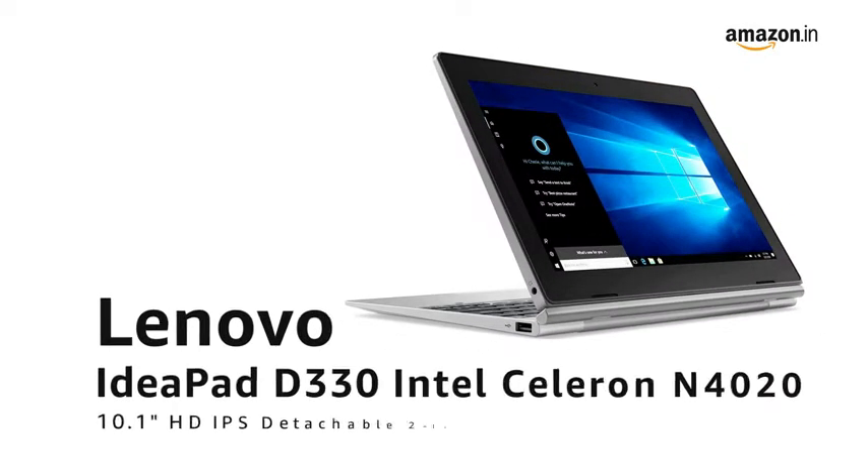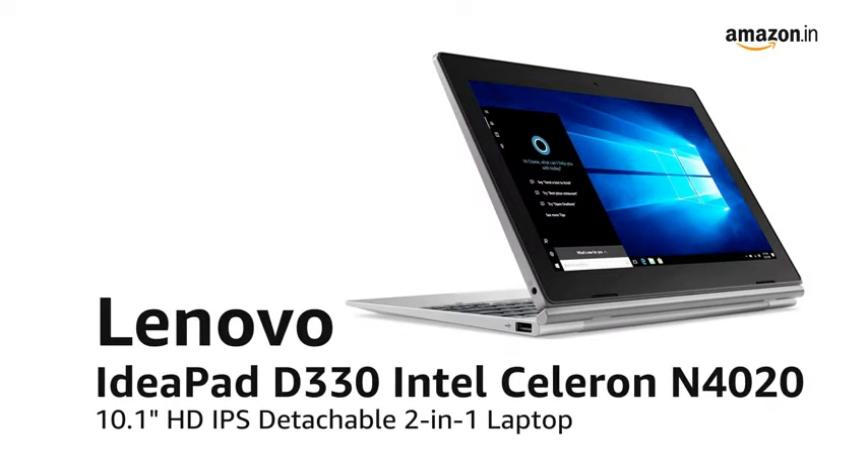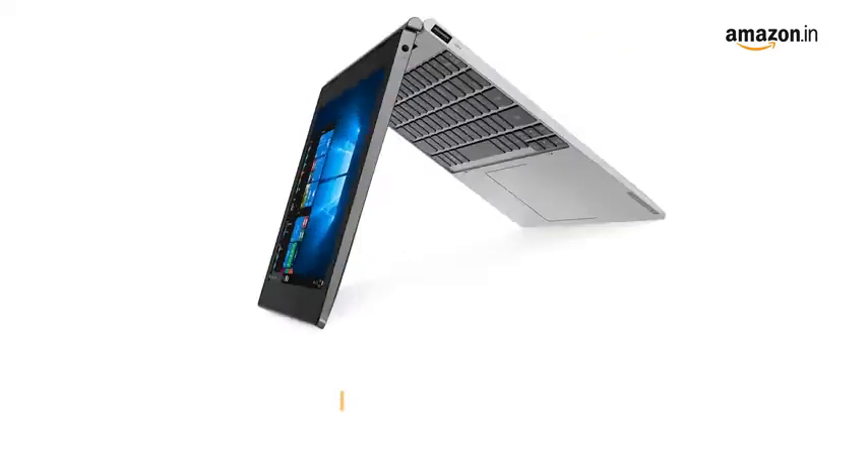Introducing the Lenovo IdeaPad D330 Intel Celeron N4020, 10.1 inches HD IPS detachable 2-in-1 laptop in mineral gray.